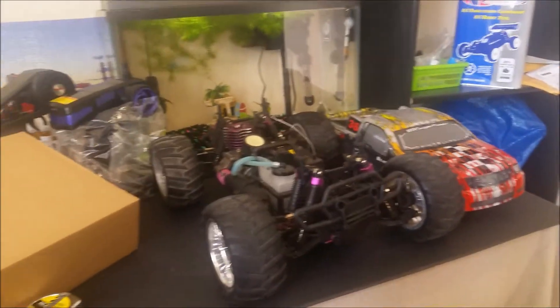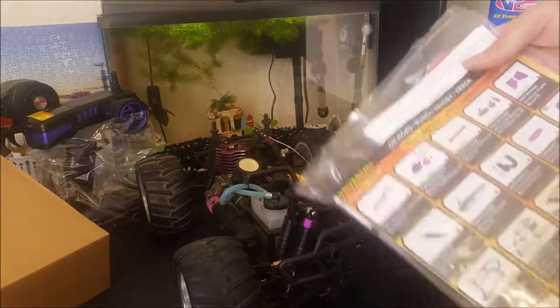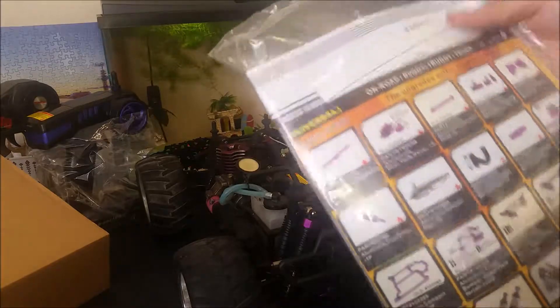This is the manual. It comes with a few instructions and some extra parts just in case you need them later. It also comes with a cool catalog that shows all the aftermarket parts that fit your car, like exhausts and other cool stuff.